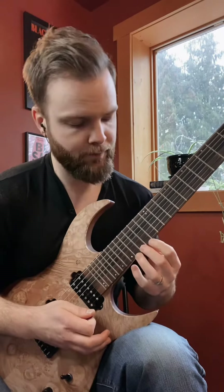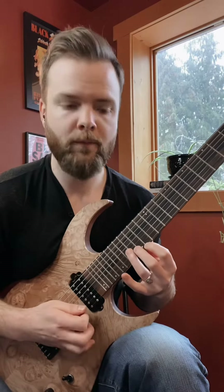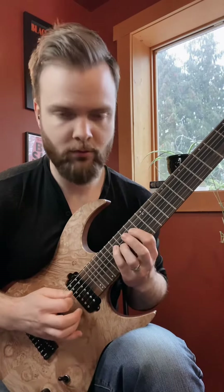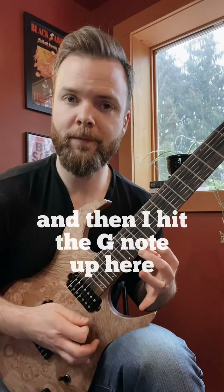On the top here I do a G major 7th. I kind of actually combine the B minor and the G major 7th together — I go down the B minor, back up, and then I hit the G note up here.